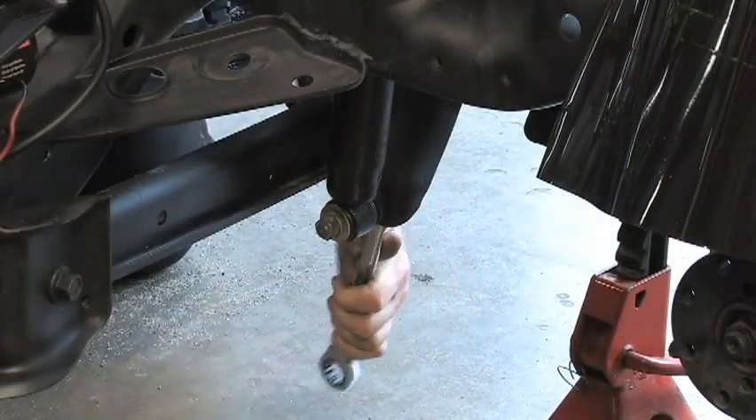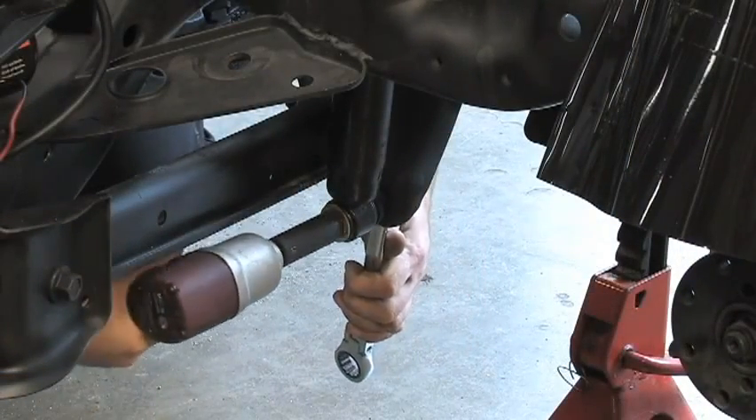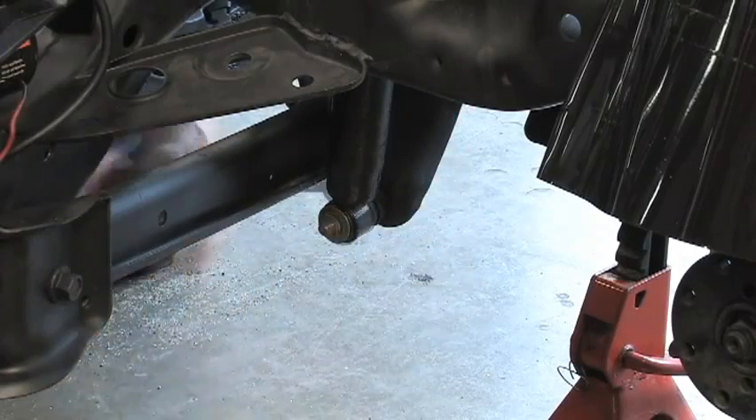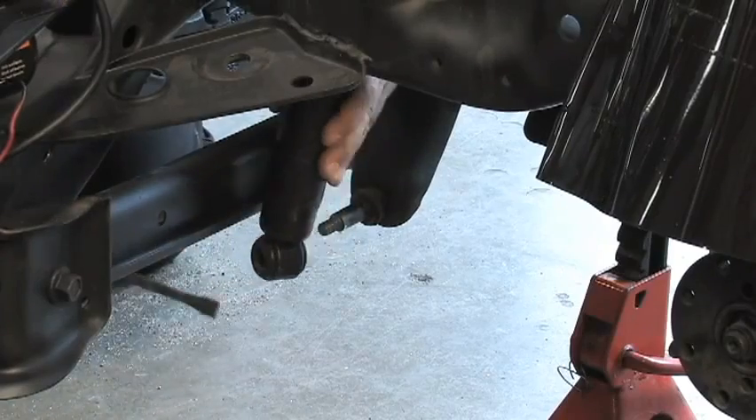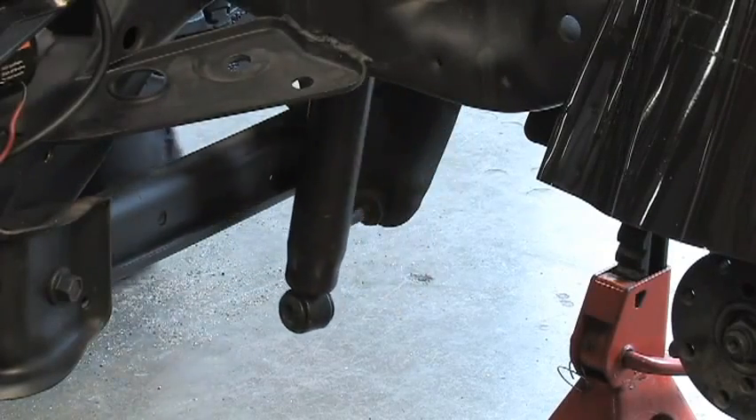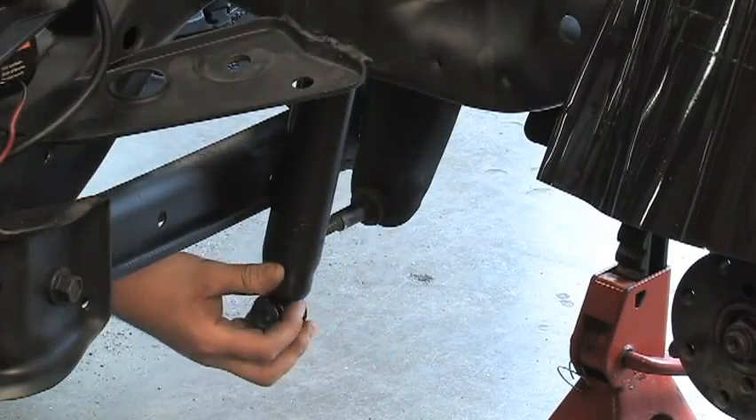Remove the lower shock nuts and bolts, then pull the shocks away from the mounting. This will allow more space between the axle and the frame to make it easier to install the coil springs.